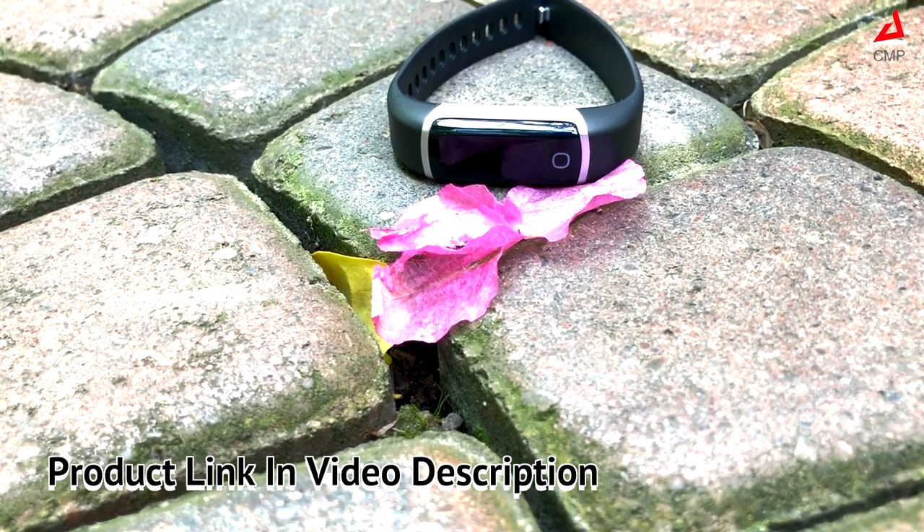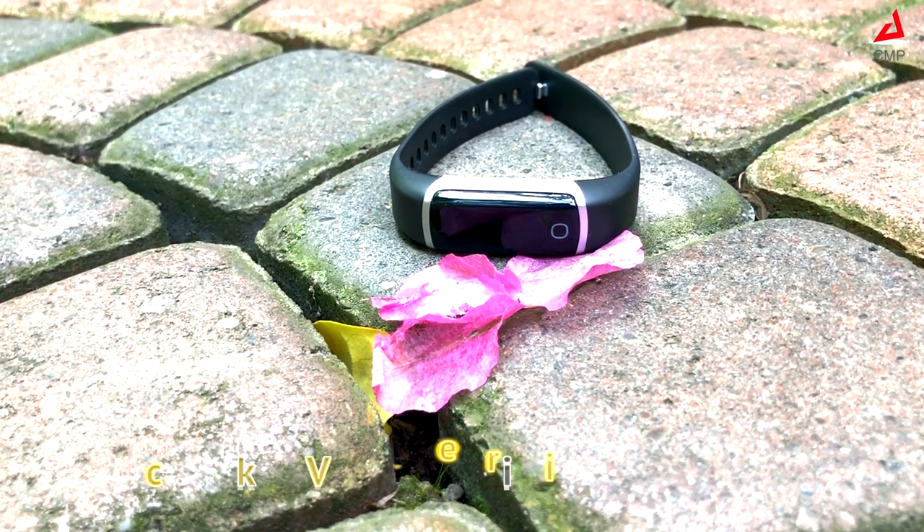If you are looking for an activity tracker with no complications of a smart watch, then Stick Band is worth considering.